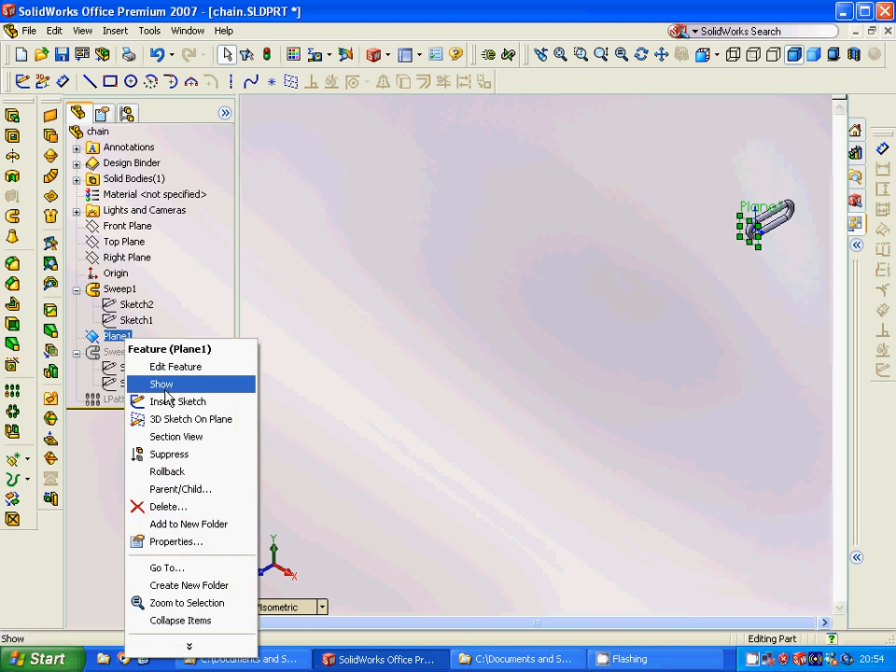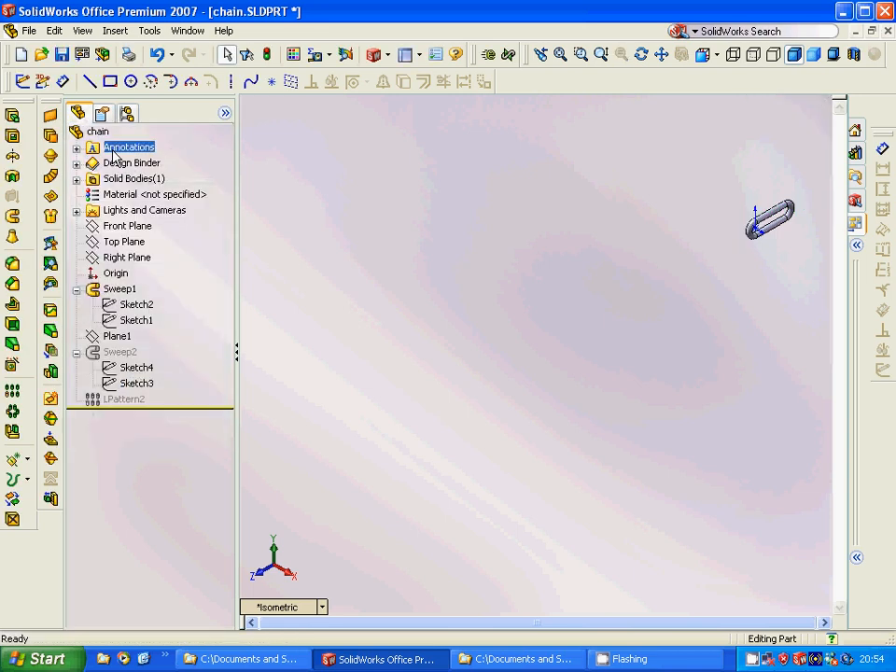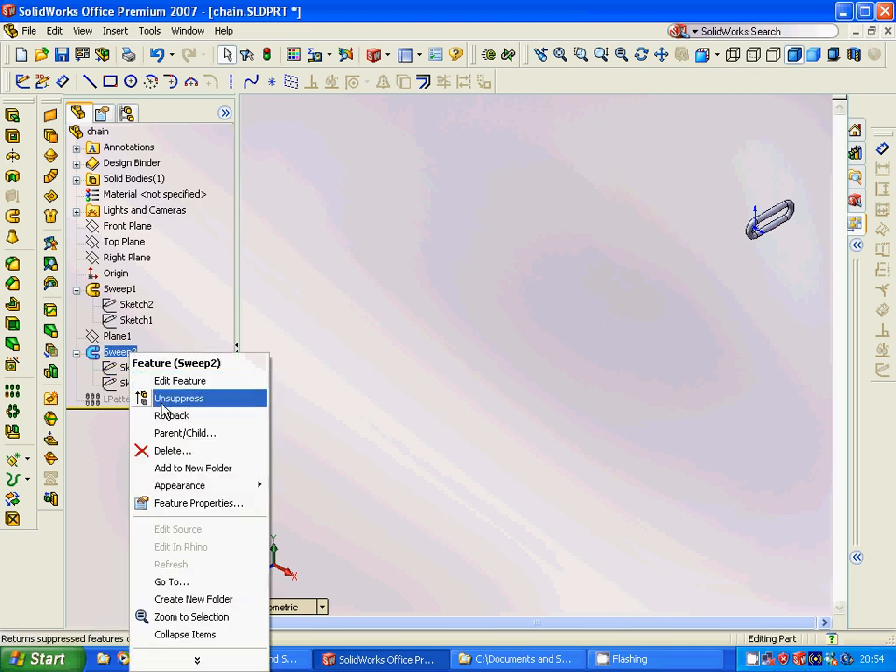We are going to show the front plane feature and make a plane with 20 mm distance. Then on this plane we are going to select a circle. On the top plane we are going to sketch this one, and on this plane we are going to sketch this one as well.